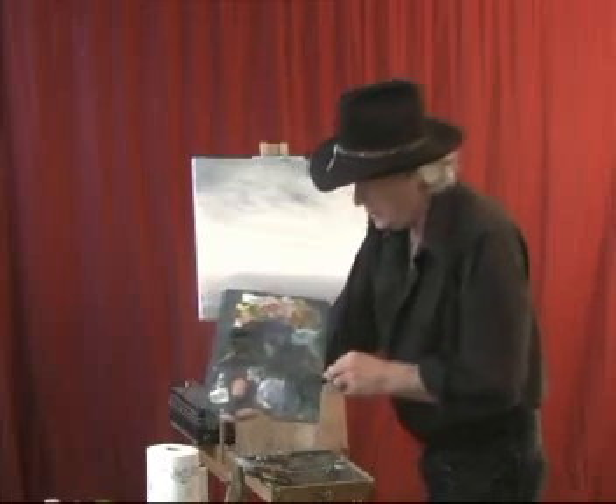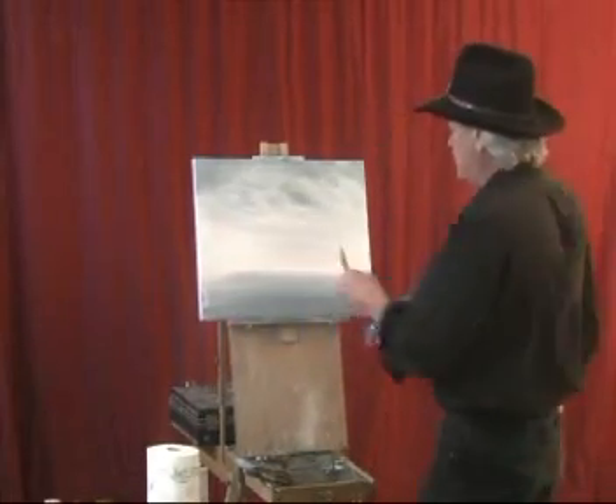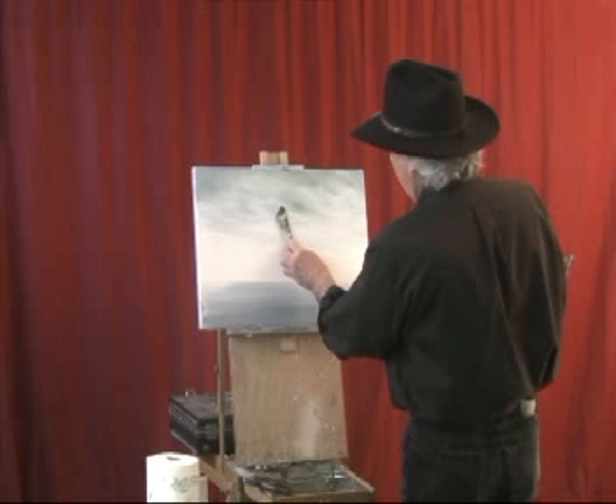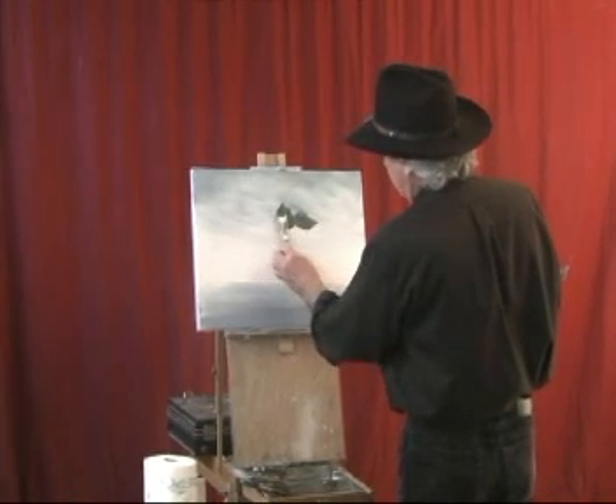We're going to get our palette knife and mix these colors all together like this. And then we put a mountain up over here with our palette knife — a big old mountain right there.